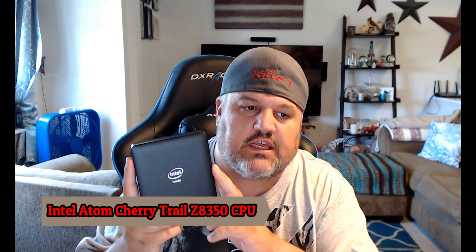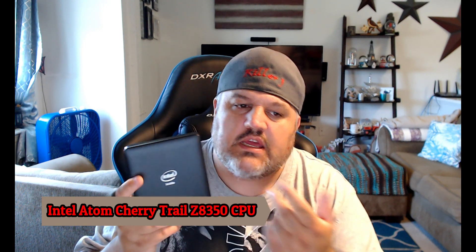This does have an Intel CPU — it's an Atom Cherry Trail Z8350 quad core system. It does have onboard single channel memory, so it's a single channel 4GB stick of DDR3. 4GB should be enough to do what everybody needs.